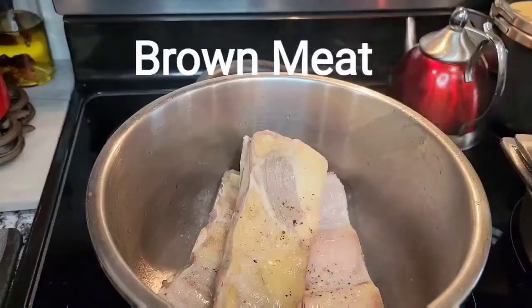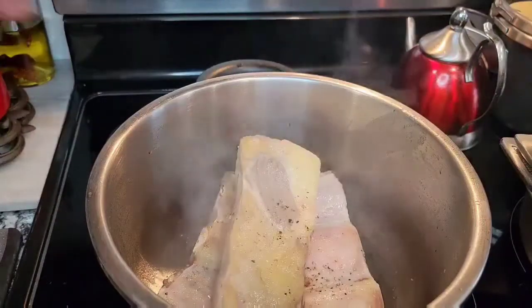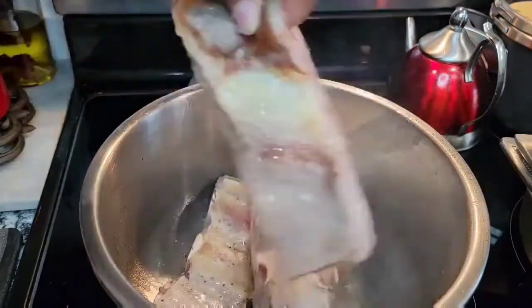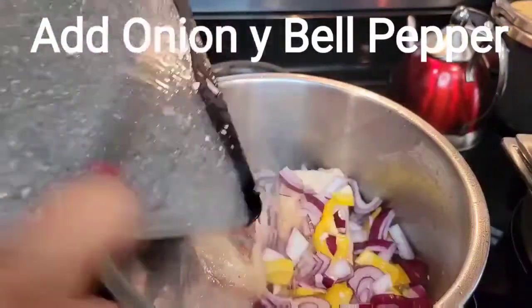The first thing you want to do is salt and pepper both sides of your short ribs. Then you want to brown them using a little olive oil in a pressure cooker — brown them on all sides. It's a beautiful thing when you can render that fat and make a nice little beautiful gravy.